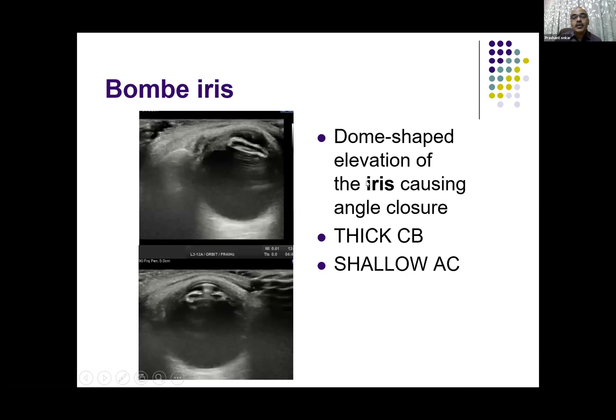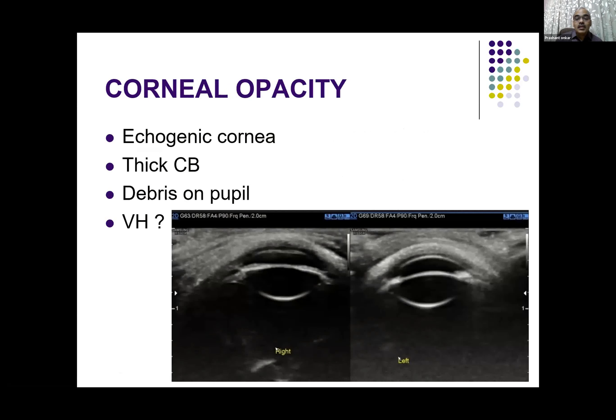Another case of anterior iritis — here you can see that the iris is severely edematous. It has caused miosis and the angle has narrowed. This is called Bombay iris — a very specific condition of severe inflammatory changes in the anterior chamber. In another case, the left eye is normal with normal cornea, while in the right eye the cornea is opacified, so visibility to the distal structures is lost. Ultrasound comes to the rescue — you can see the thick iris and ciliary body, debris on the pupil, and some echoes probably indicating vitreous hemorrhage in the posterior vitreous.